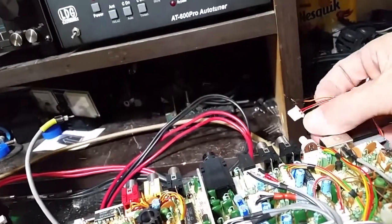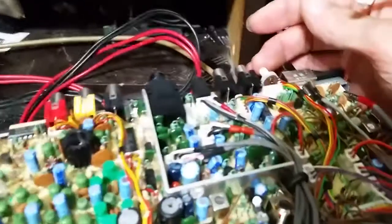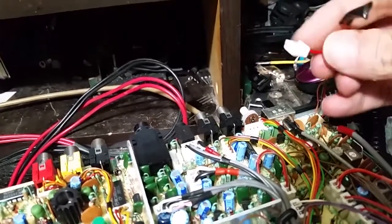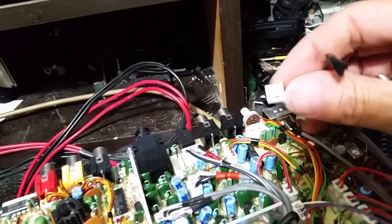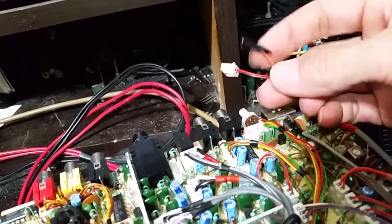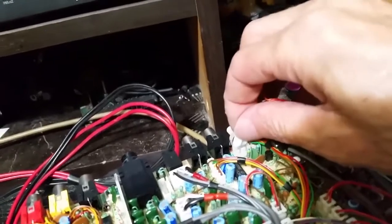At the back, near your forward/reverse switch for your S-meter, you've got your VR for setting your RF meter. Just behind that you'll find a jack — jack 14. Pull the orange wire out of it. That's your ALC level control right there. Once you do that, plug it back in.